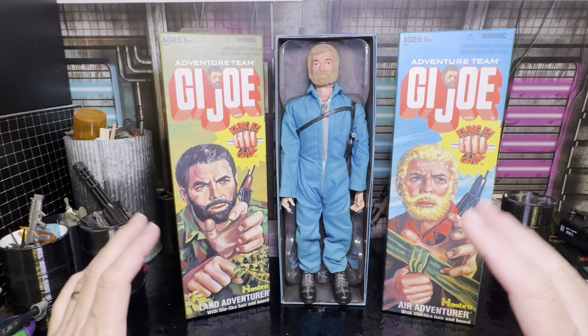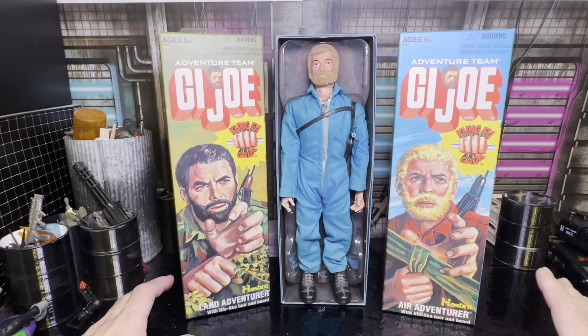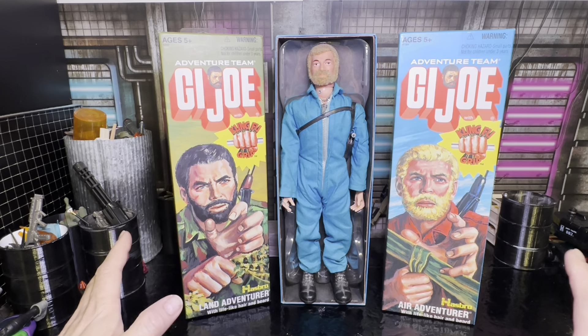Hey everybody, welcome back to the channel. You can see I got some 12-inch G.I. Joes in front of me. These Adventure Team figures are from 2003, and one of the things I was really hoping they would do with the 60th anniversary of G.I. Joe is maybe throw an ode to this Adventure Team.